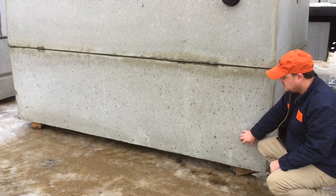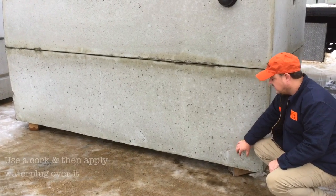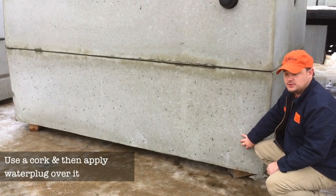Before the tank goes out to the client, we use a water plug to fill the weep hole and make sure the tank is watertight before it goes onto the truck.